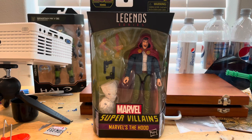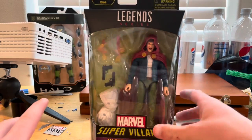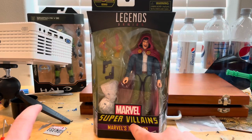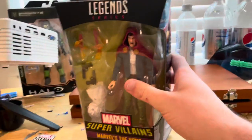Hello everyone, this is ThunderCollector here with another action figure review. Here we have Marvel's The Hood from the Super Villains wave. Let's go over the packaging — we get the Marvel Legends logo on top and the Super Villains logo here, and then Marvel's The Hood.